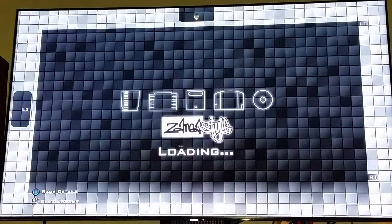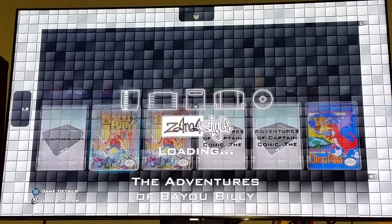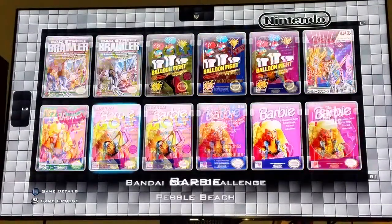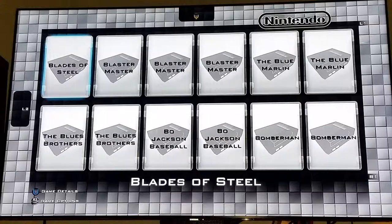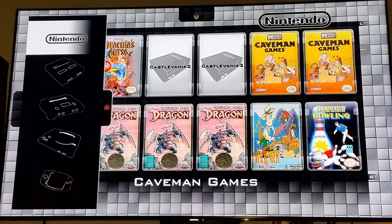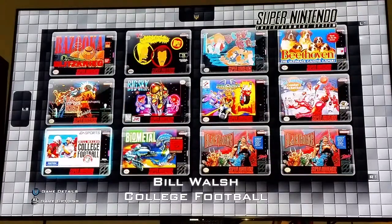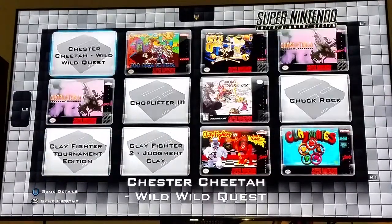The NES library has a massive amount of games — 10-Yard Fight, Afterburner, Track and Field, Bad Dudes, California Dreams, Burger Time — just loads and loads of them. I played Burger Time last night and had fun with that. Moving over to Super Nintendo, it loads up all the game artwork. Some have artwork, some don't, but Super Nintendo looks really good.